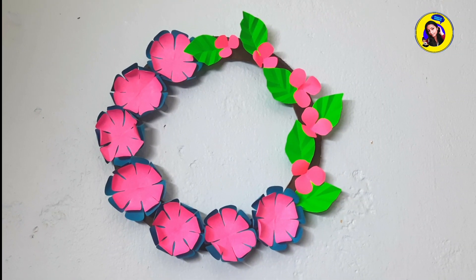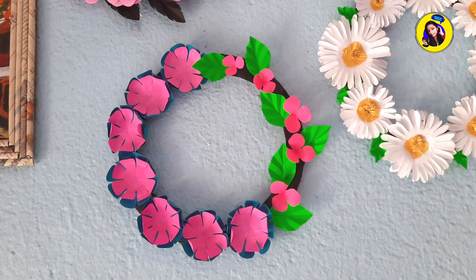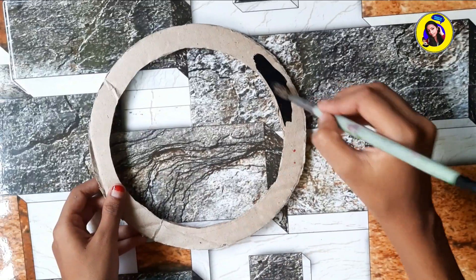Hello guys, our channel is Sangita. We are going to make this, so don't skip this video. We have a cardboard and a round shape, and we have black paint.